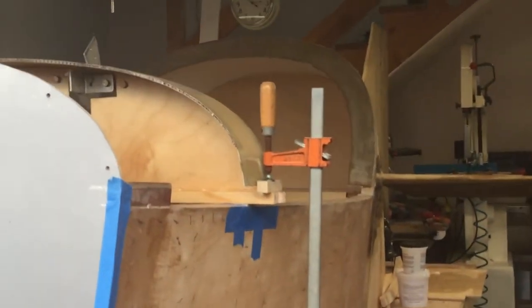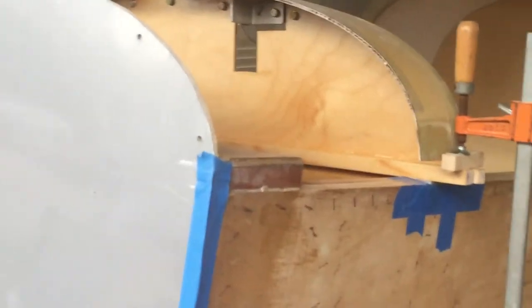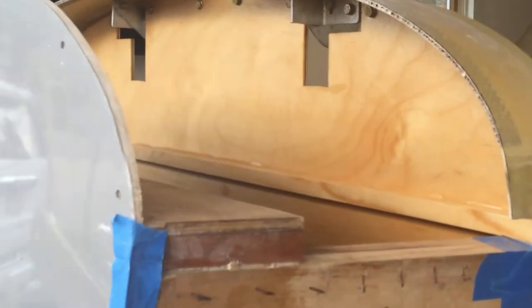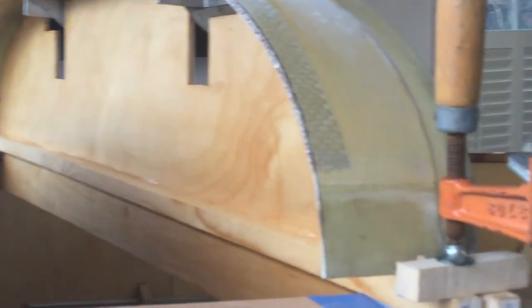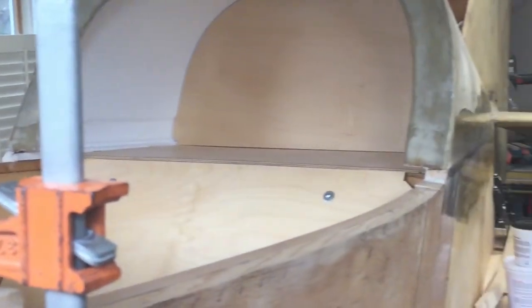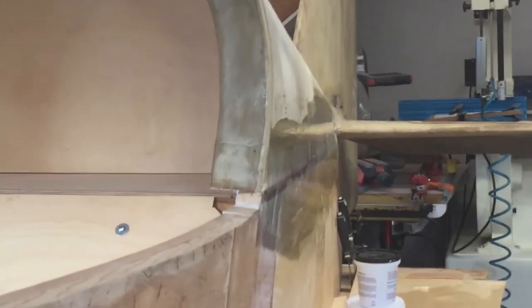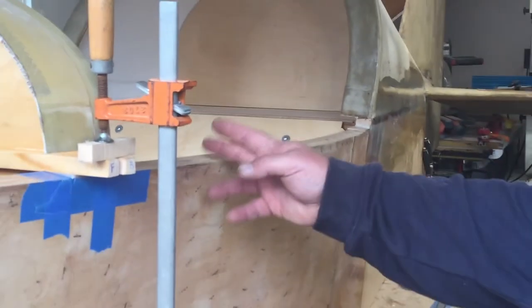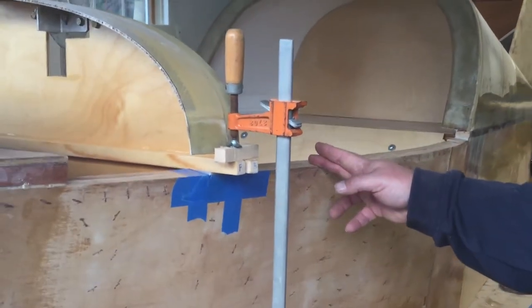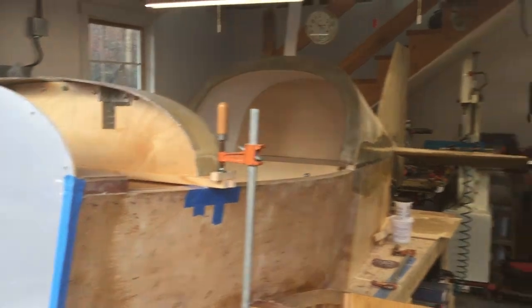That'll help us determine whether or not we go down the path of adding fuel wing tanks. We just skimmed the rest of the gel magic in on this side to clean it up. Now that the bulkhead's in place, the canopy's going to fit — we obviously dry fit before we glued the bulkhead in. We can also establish where the instrument panel is going to go and start to make sure everything is going to fit. Have a good day here at Vern's Garage.